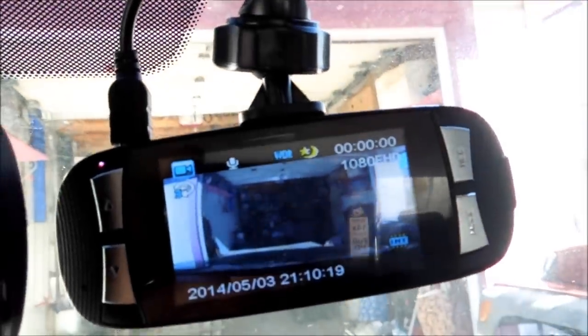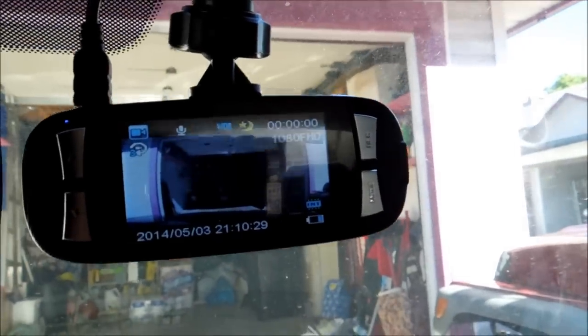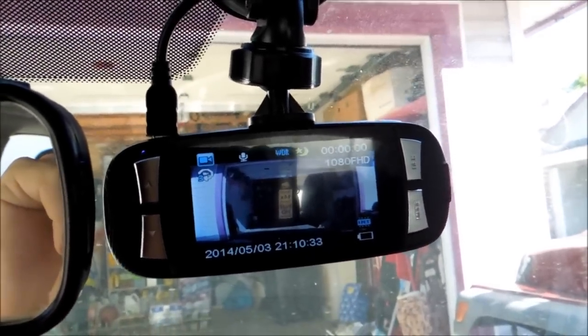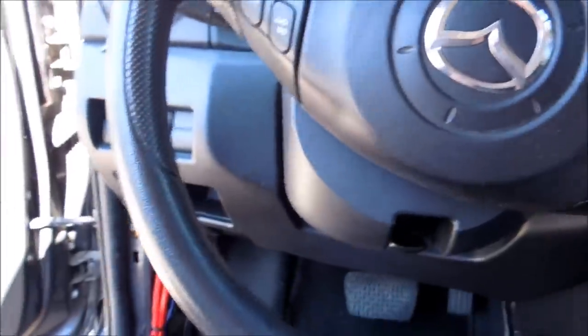And once you've done that, aim your camera where you like it. I'm already liking the definition of this — it's pretty high considering. I'll have to do all of the settings. Now if you watch, let's turn our car off. You see that's on right now? I'll pull my key out so that way it doesn't beep. It'll probably take a second and it'll probably shut itself off.